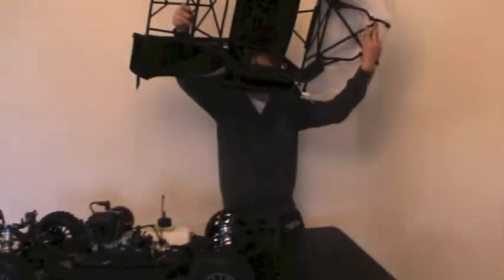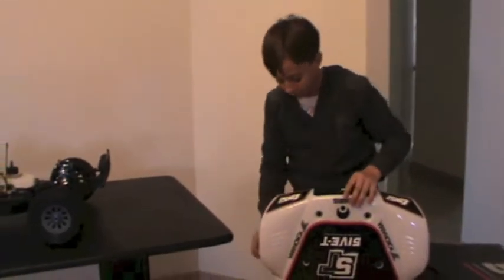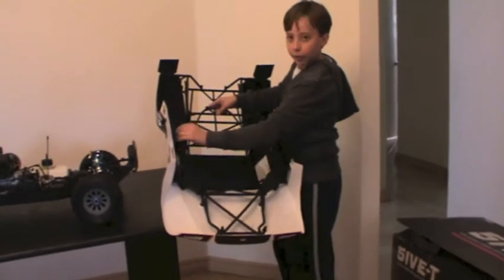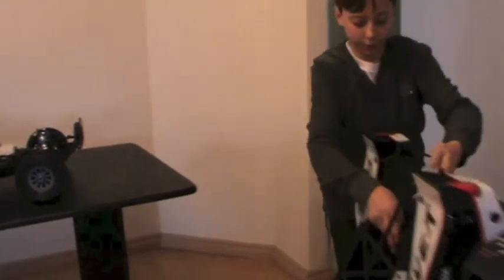There we go — this is the roll cage. Sitting on the ground it comes up to my waist. It's an absolute monster. And in here, this is what they call the roll cage — just extra protection. Obviously you've got mud flaps there. So we're going to put this aside.